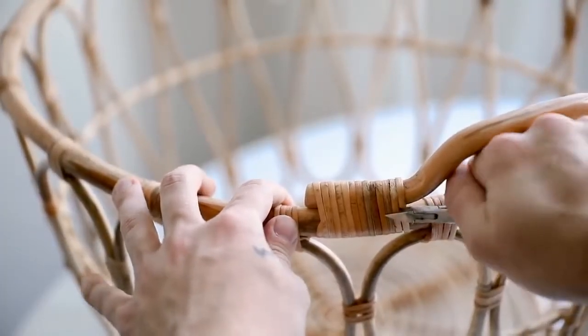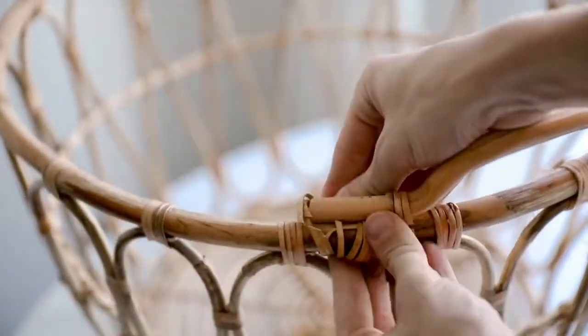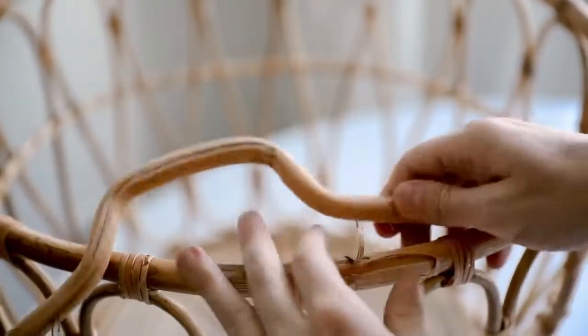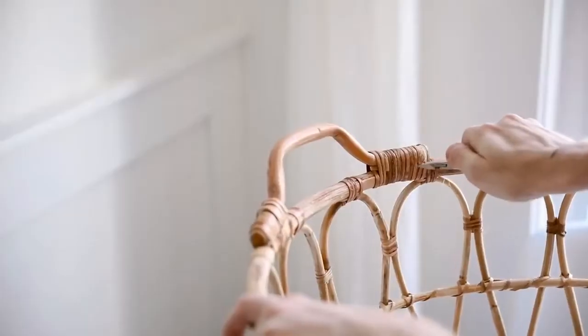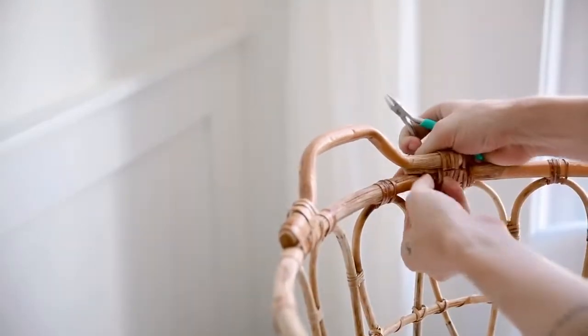I suggest wire cutters because they grip the caning more easily and cut it super simply. Then just pull off all those pieces — there are a couple of nails in there — and once you pull them off you have the handles free. I actually kept these handles because I can definitely use them on future projects if I need handles somewhere and want to recreate that caning effect. I did the same thing on the opposite side.